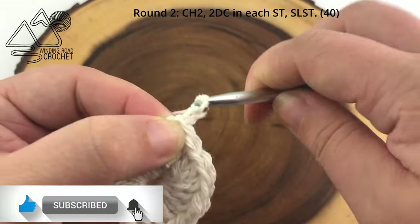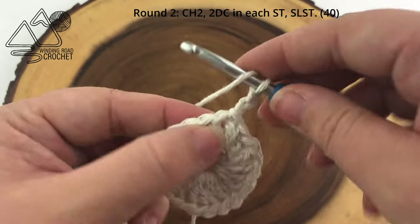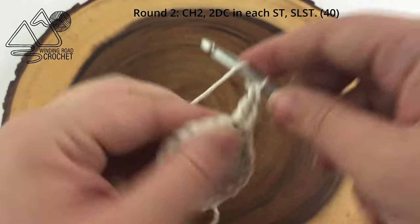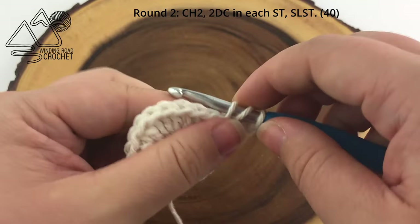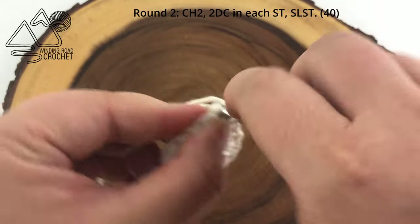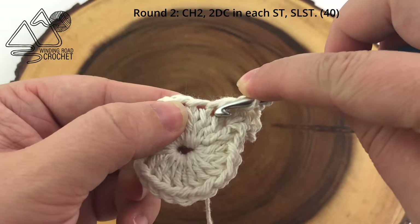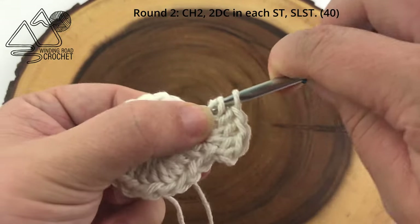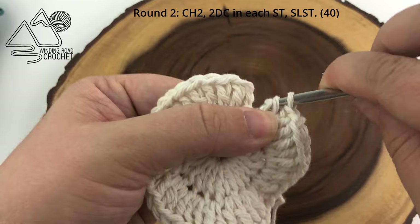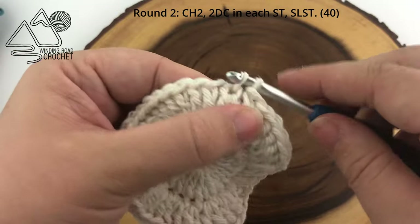For row two we are going to chain two. Then we are going to work two double crochets into every stitch of row one — one and then two — and continue this all the way around. You will have a total of 40 double crochets for this row. When we reach the end of round two we are simply going to slip stitch to the first stitch of round two.